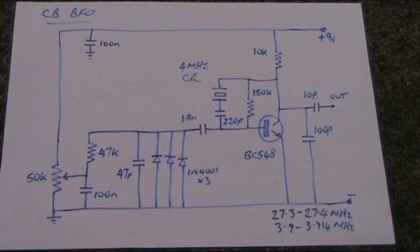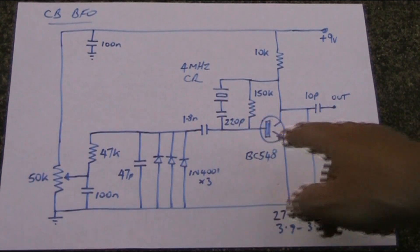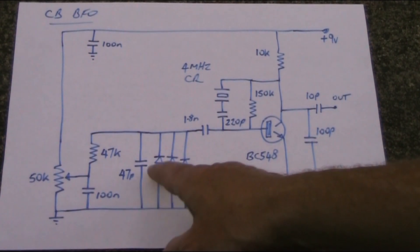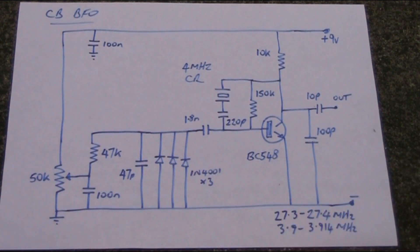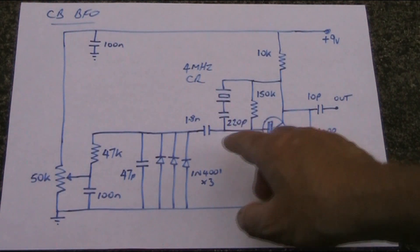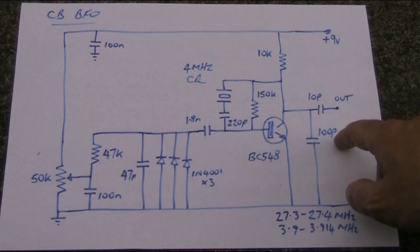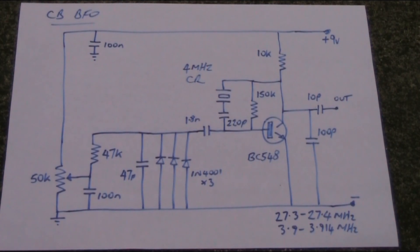As for the component values, don't take too many of them too seriously — ceramic resonators do vary and you'll probably need to change some values. If you want a wider frequency excursion, reduce the value of the 47 picofarad capacitor. If your frequency coverage is too high and you're not going low enough, try increasing the 100 picofarad or 220 picofarad values, and vice versa if you want higher-end coverage, including possibly parts of the 10-metre amateur band.